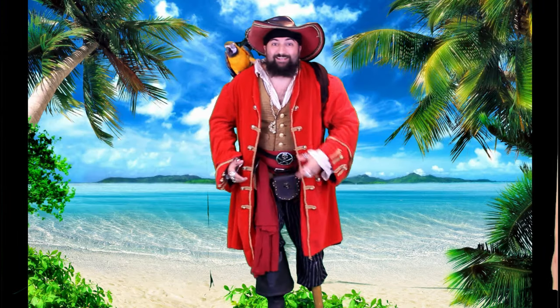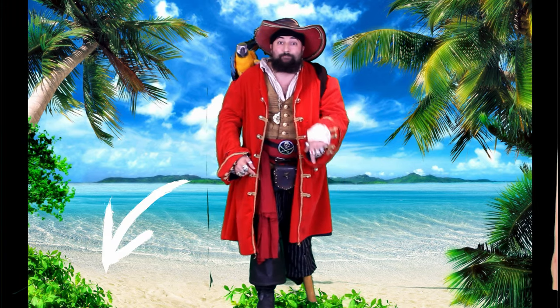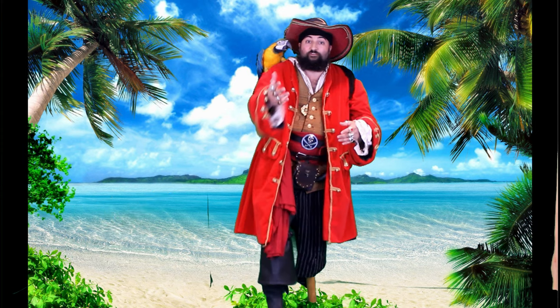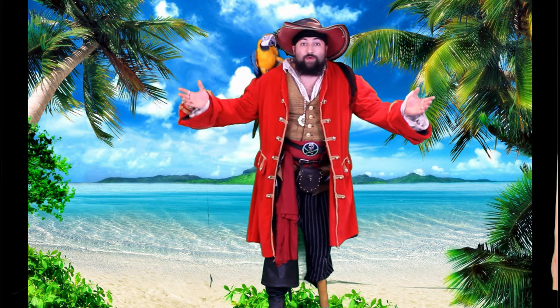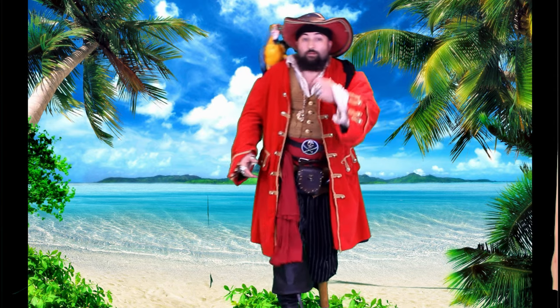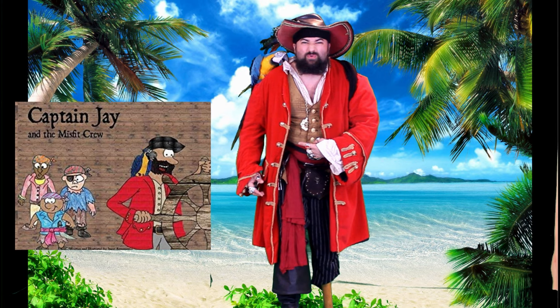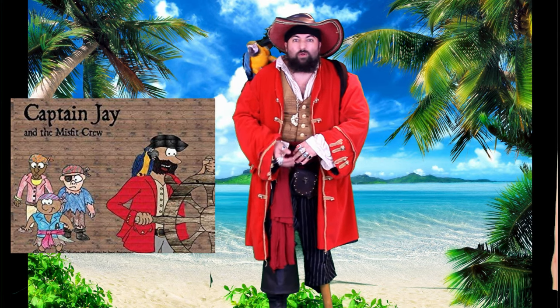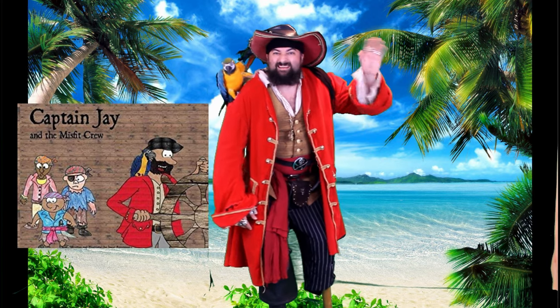Ahoy, thanks for watching! If you like this video and you don't want to miss another one, hit the subscribe button below. And don't forget, Captain J is here every week on Wednesdays with a new episode for you. If you want more Captain J, check out my book, Captain J and the Misfit Crew. It's available online on Barnes & Noble, Amazon, and Werdery.com. We'll see you next time. Bye!